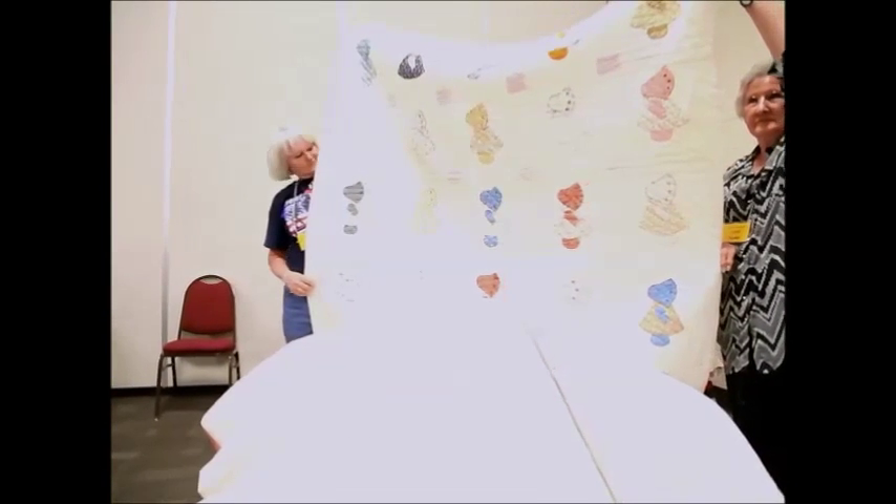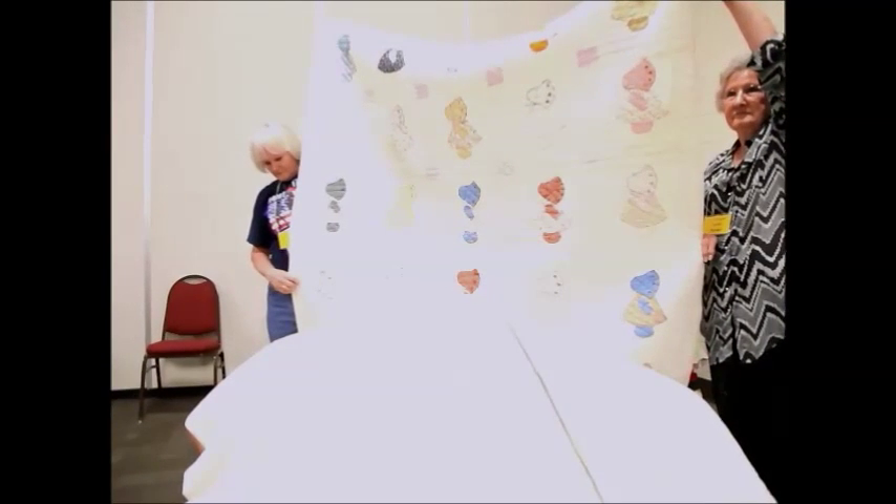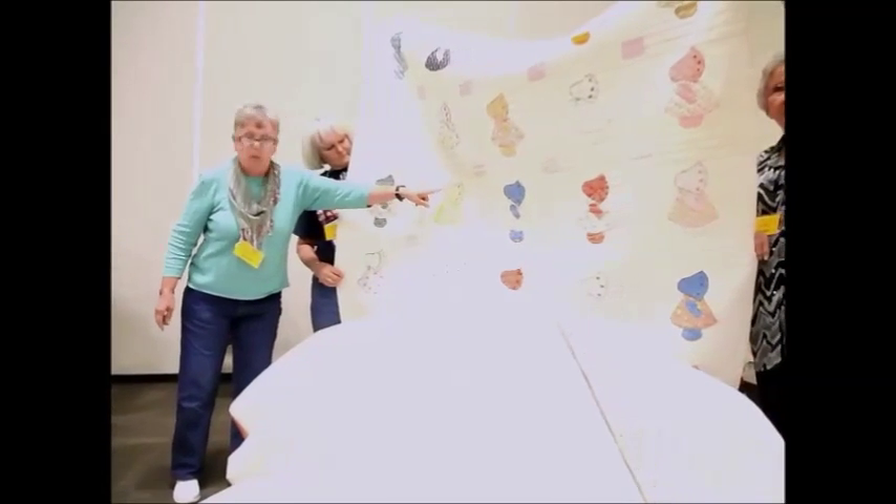We've got a Sun Bonnet Sue quilt here that dates back to the 1920s. It's a little scrappy, and as the owner says, it's well used, faded and become a little dingy. But it was hand-appliqued and hand-quilted. One of the nice touches is the addition of detail to the bonnet, which brings a little bit more life to the quilt itself.